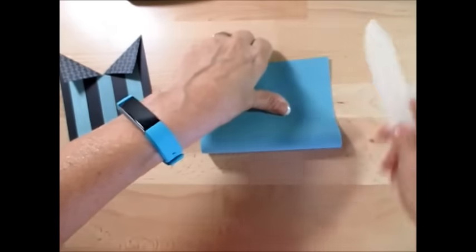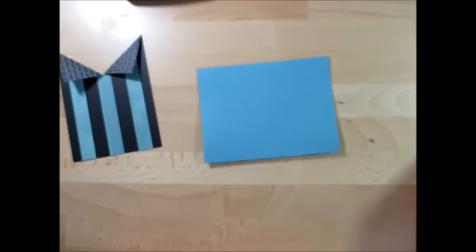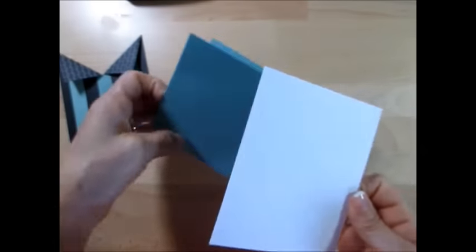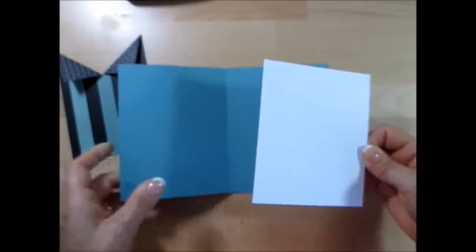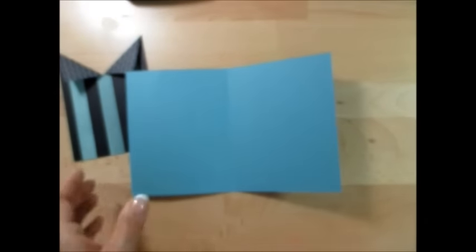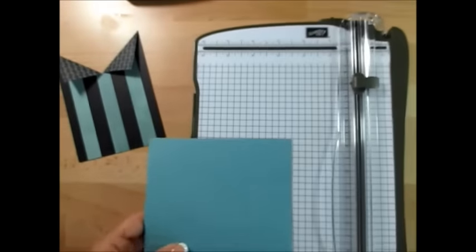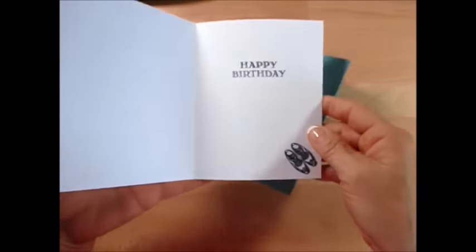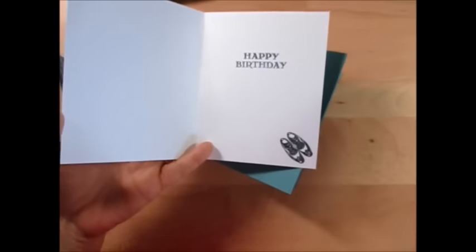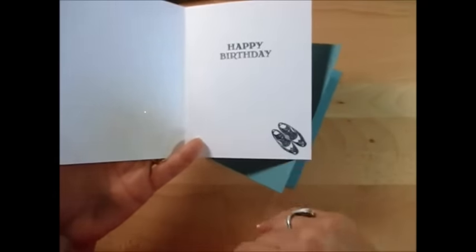I'm going to fold this in two. I had started another card and it was the wrong color, so let me put my piece — oh, it's too short. Maybe my blue is the wrong size. Let's check — we want five and a half. It is five and a half. So inside I'm going to put a white or cream color to just bring it up, and I'm going to put happy birthday. This is the guy's greeting.